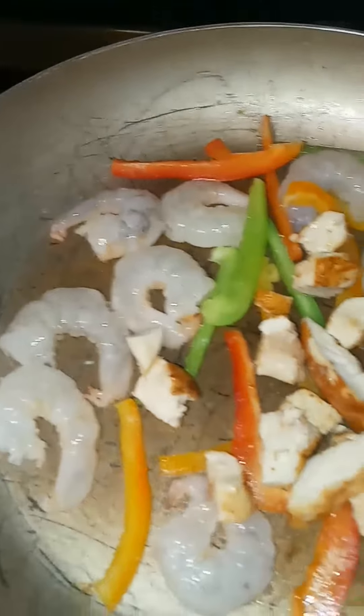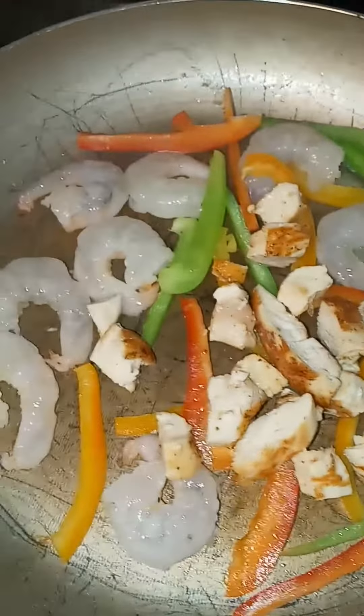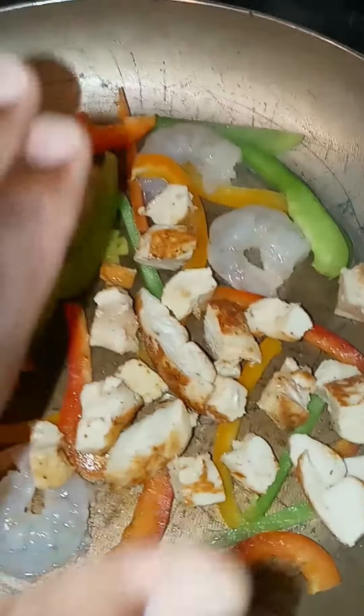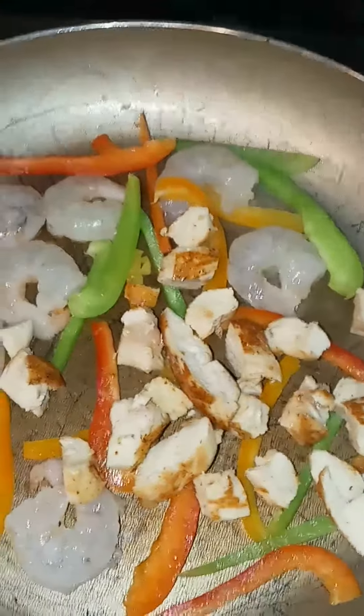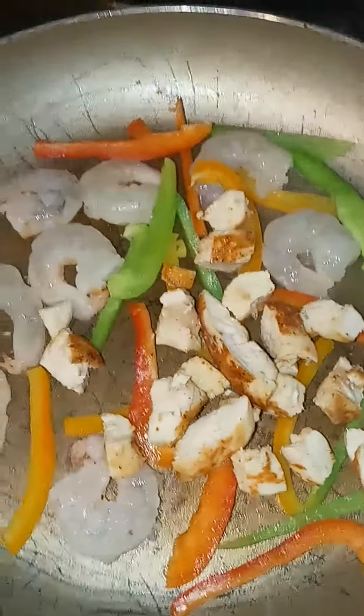I add my shrimp, veggies, and chicken to the pan, let it all cook down. I'm gonna add alfredo to this and the noodles and plate it. Please like and subscribe — we're onto something right here.